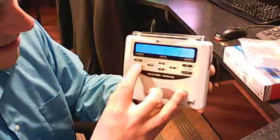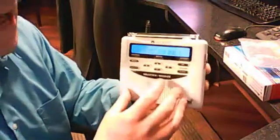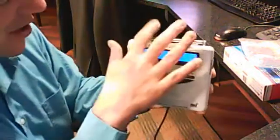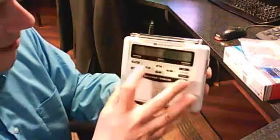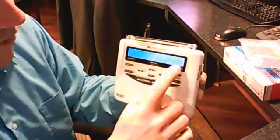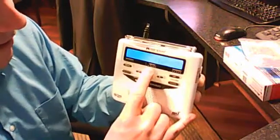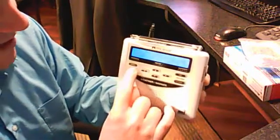Now it wants me to set the time. Since I don't have any batteries in here, I don't need to set the time — and you actually don't need to have batteries in this as long as it's plugged in. Set channel — that's what's important now. It defaults to 162.475, but you can scroll through, find which one is coming in clear, and then hit select.